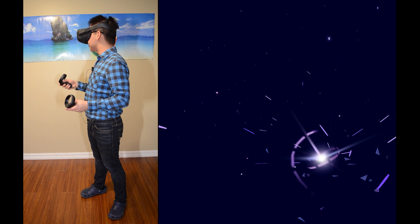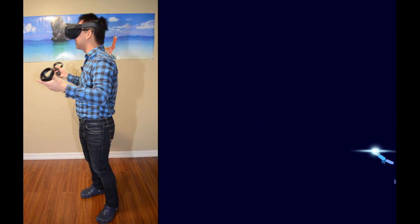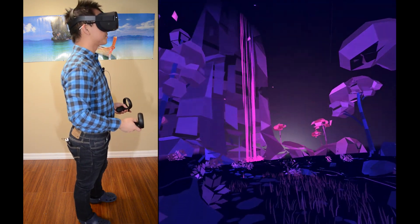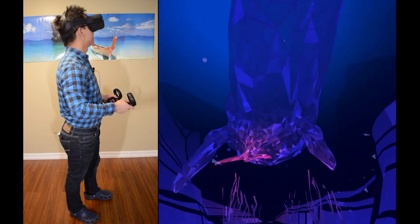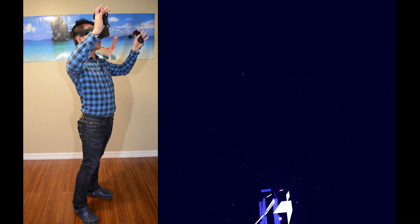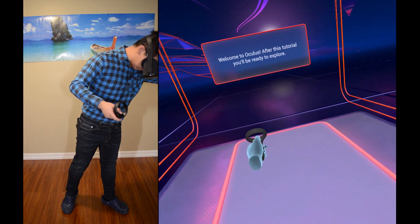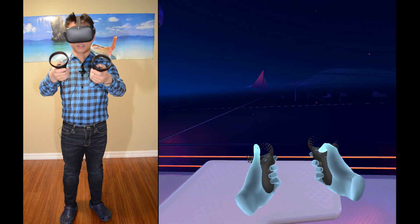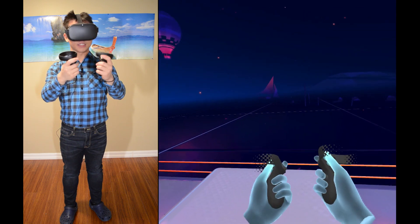I can notice this already feels better just because there's no cable. I can move my arms like this and I'm completely free — I can just spin around. I don't even know what direction I'm in anymore. It's hard to explain the scale you feel with this sort of thing. Welcome to Oculus — after this tutorial, you'll be ready to explore.